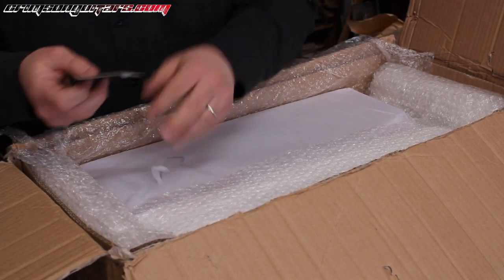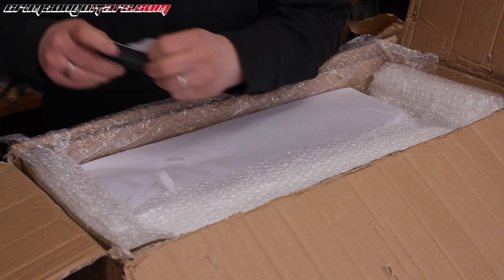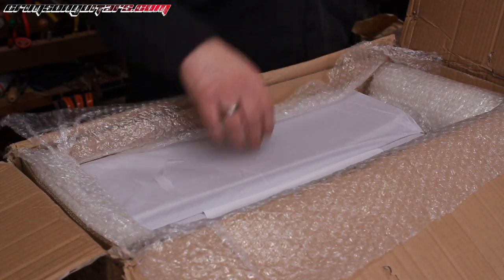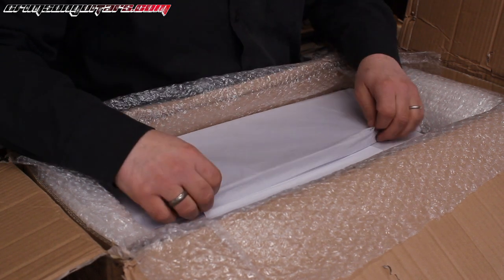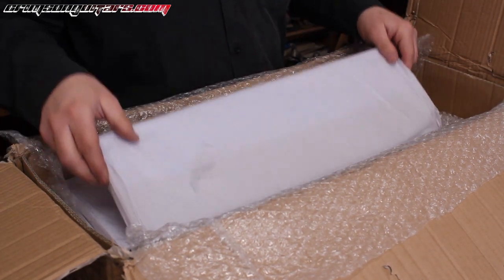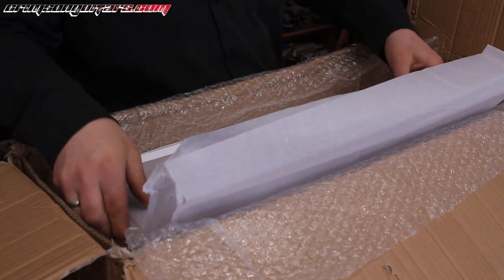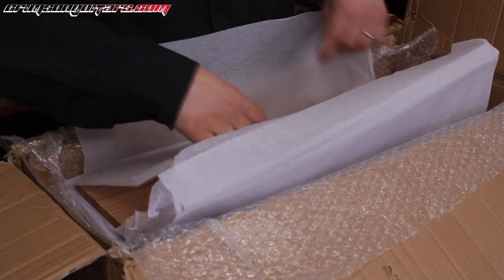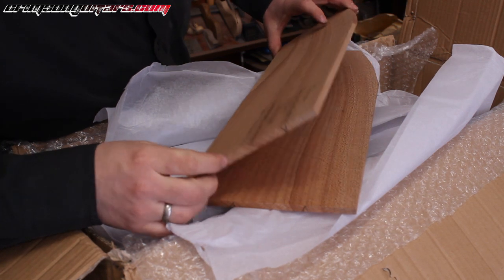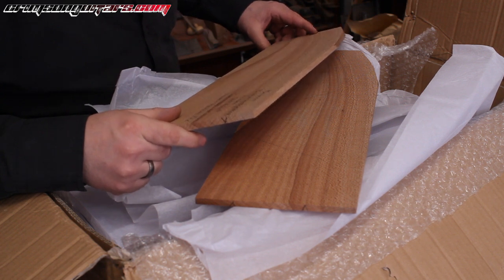That is an awesome logo — really, really awesome. Now, it's very well packed. I almost want to open this as slowly as possible because I just love wood. Oh, and it's written on it as well — oh, banksia!